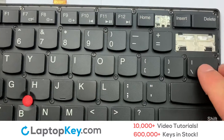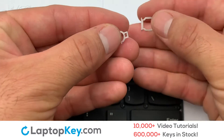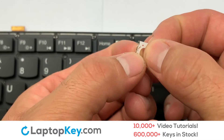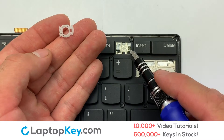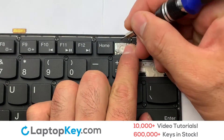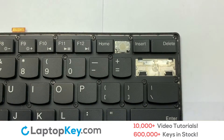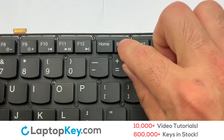We're now going to install the small key. We will now assemble the two plastic clips together. Stretch the retainer clips to catch the top metal hooks on the keyboard. Place the rubber cup in the center, then place your keyboard key on top of the retainer clips.